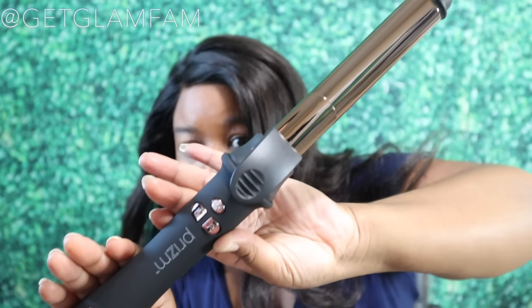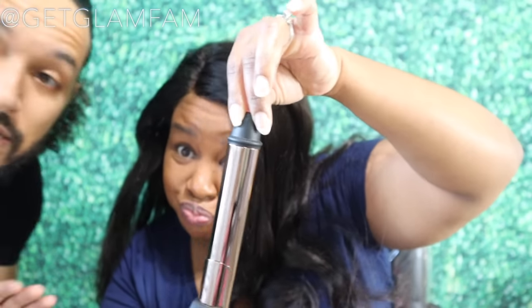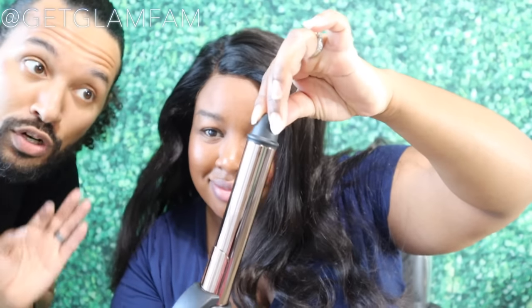This is a titanium and ceramic infused iron. And when I tell y'all, this thing has flash heating — so when you turn it on, it's hot. Be ready. Don't go do nothing, just sit right there. It literally took maybe 15 seconds to heat up, so don't go nowhere, don't set it on anything.